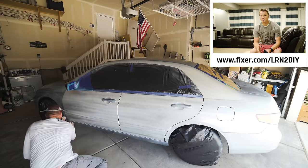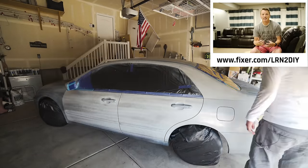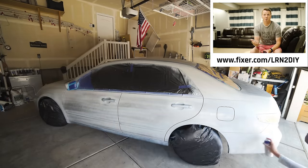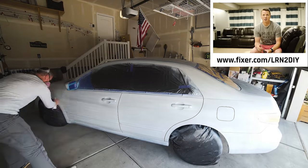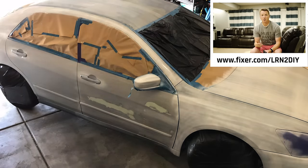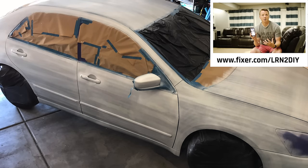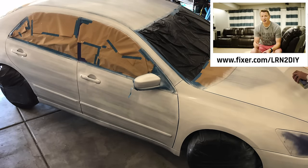One of my favorite things is helping other people with their DIY projects, but I can't get to everybody. Fortunately, our sponsor for this video, fixer.com, does exactly that. For a small fee, you can be connected with a professional trades person who covers everything from home automation to painting, plumbing, electrical, and everything in between. Head over to fixer.com/learntoDIY and have a video consultation with a pro. Save $10 by using the promo code LEARNTODIY. And now back to painting Forrest.